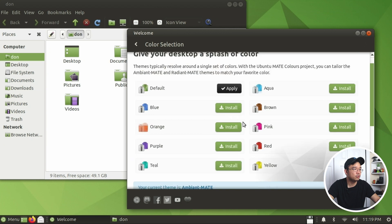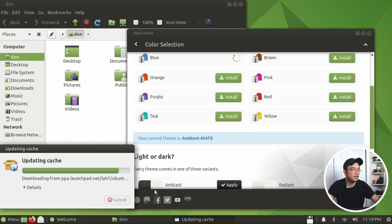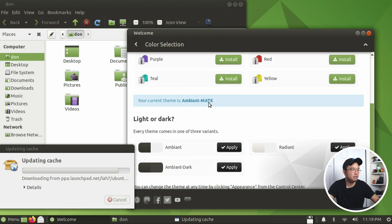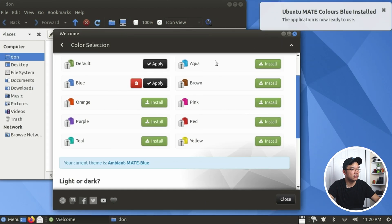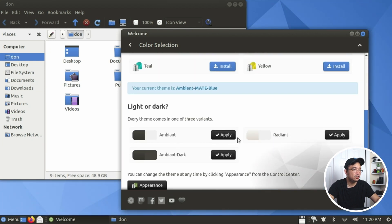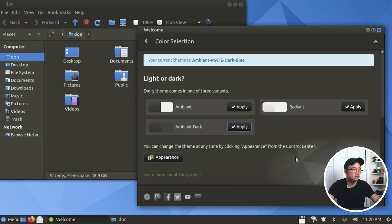I have to install one of these color themes. Let's install blue. It's loading the software list. It's going to probably pop up for a password. There you have a light or dark theme option. Which one am I using right now? Ambient Mate - this is a really light color version. Look at that - it changed everything blue, including the desktop wallpaper. I like it! Just changing it on the fly - if I click green, it changes everything green with the wallpaper, though I'm not a huge fan of this green. This blue I kind of like, I wish it was a little bit darker. If I wanted a dark theme, look at that - it doesn't look too bad at all.